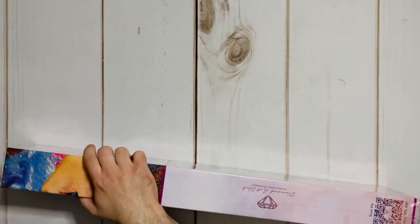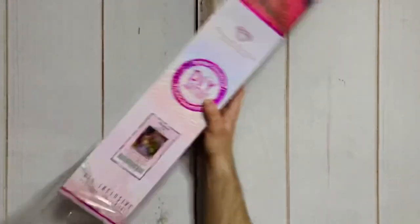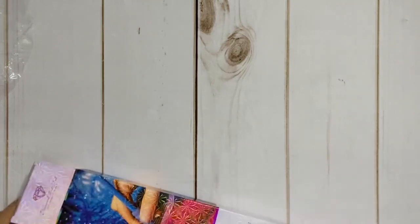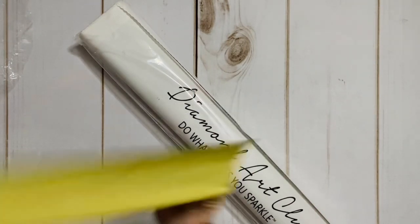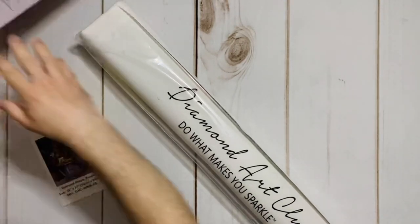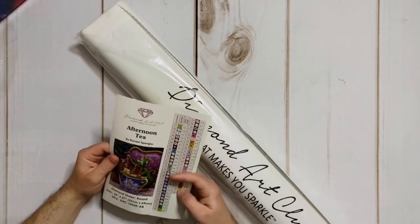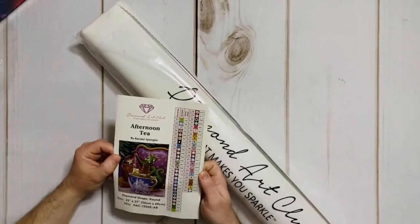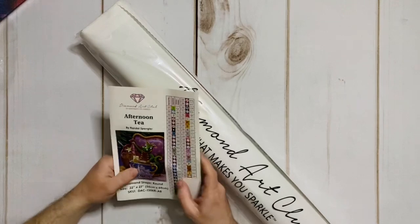'How many of these have you done?' '27.' 'That is a very specific number — are you keeping track somewhere?' 'Of course I am — do you know me?' 'Apparently not.' Adam reads 'High Definition Diamond Painting' and jokes about 1080p pixels. Time to actually open the box. He opens it nervously: 'I'm a little bit afraid of what might come crawling out of here.' Opening the box: 'Do What Makes You Sparkle.'